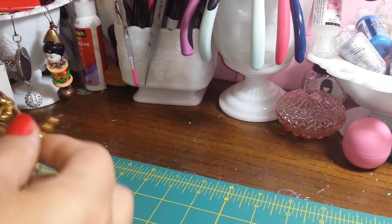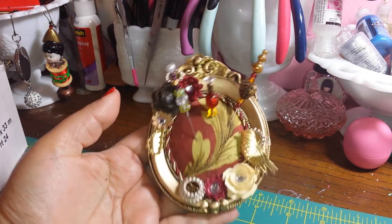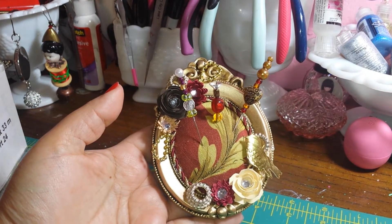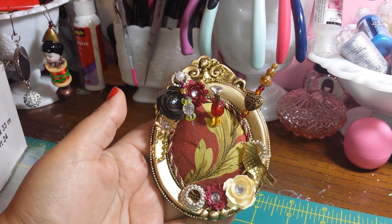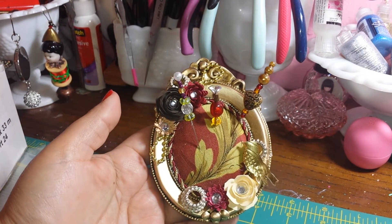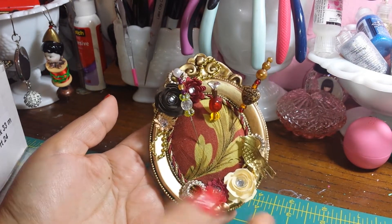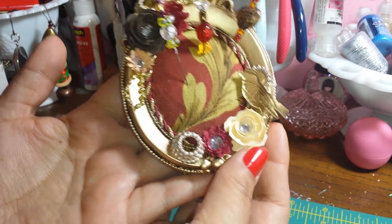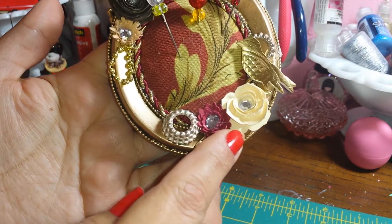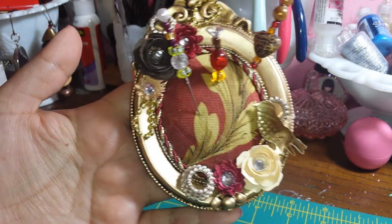I was so sad but we are partners on the craft hall and we were to make an altered pin cushion using a frame from Michaels. Look at this gorgeous, like Victorian — so pretty. I love everything she did on it. This little bird is so cute, and then these beautiful little handmade flowers she made, and these pieces — I don't know what they are but they are gorgeous.